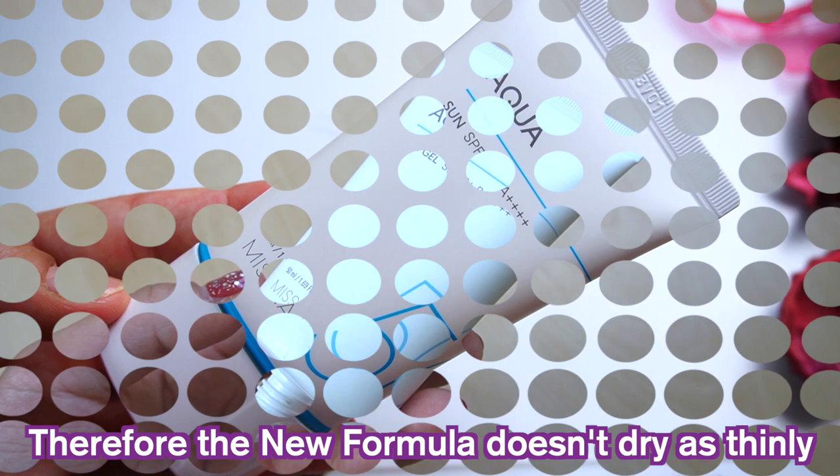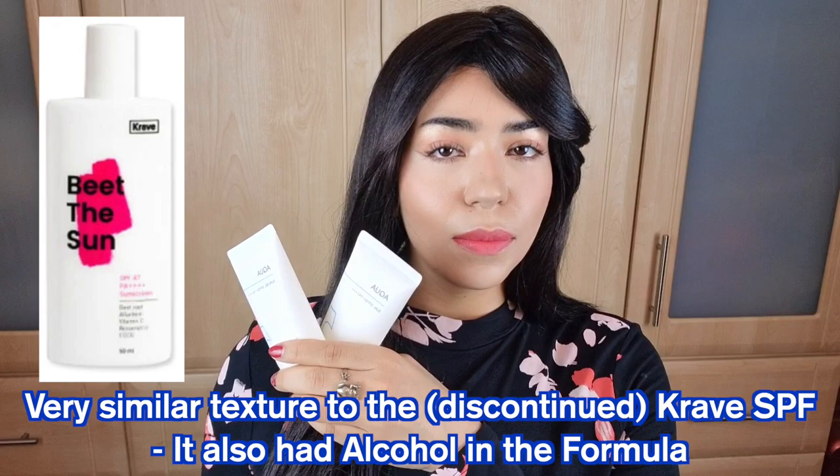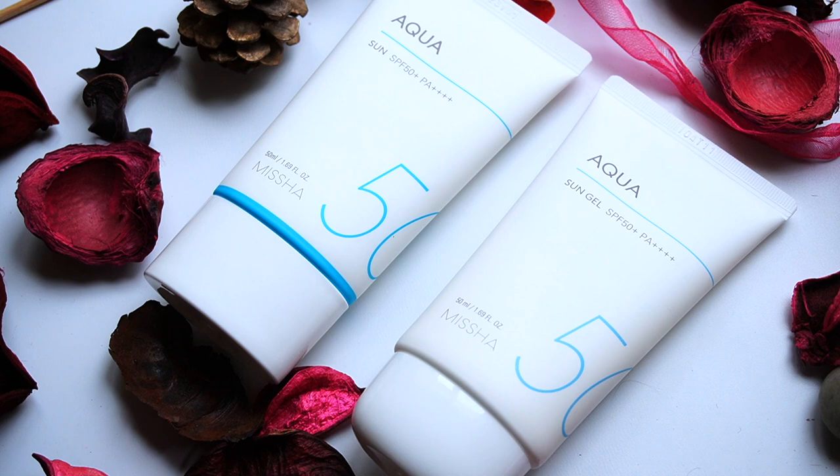In the new formula, there is no ethanol or denatured alcohol in the ingredients, which does make for a slightly thicker formula than the original. The technology is improving and you're definitely getting more lightweight formulas without the use of alcohol, which is great to see. However, SPFs that have some ethanol in them tend to have no balling or pilling.